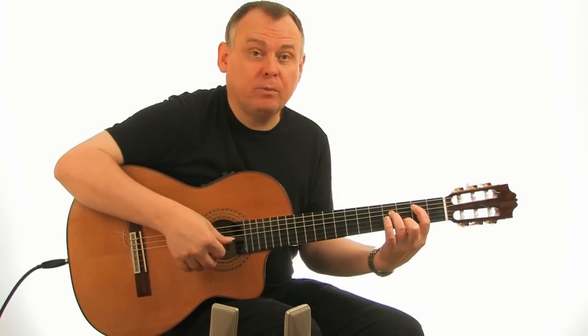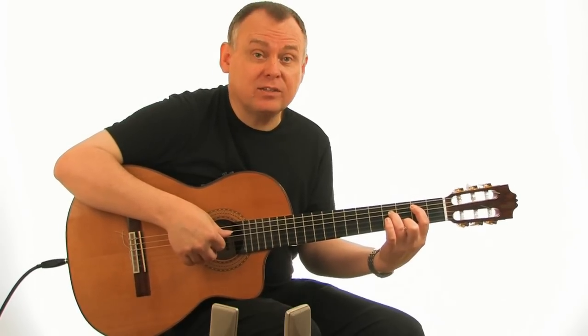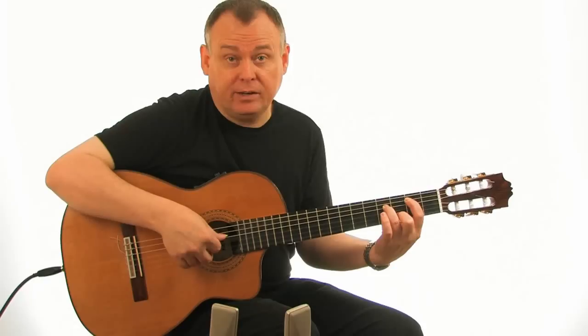This tune, Come Find Me, centres around this one chord with a descending bass line and a descending melody line as well.